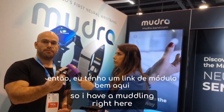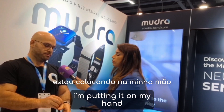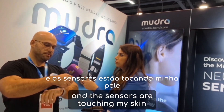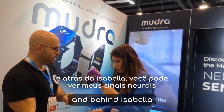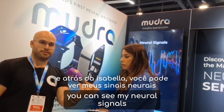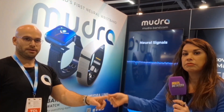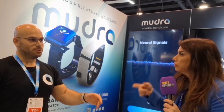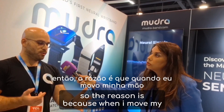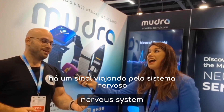I have a Mudra Link right here — I'm putting it on my hand. The sensors are touching my skin, and behind Isabella you can see my neural signals. When I move my hand, there is a signal traveling down the nervous system and those sensors pick up on that.